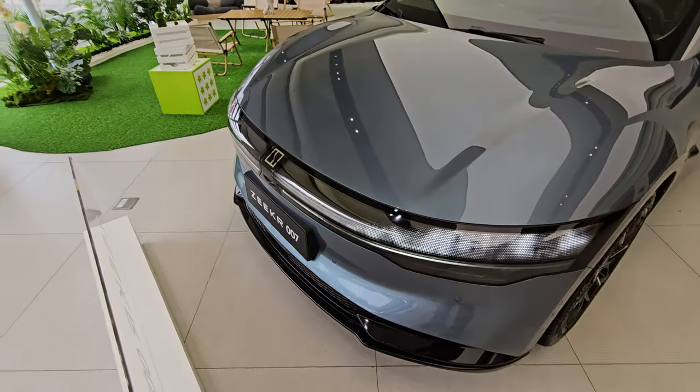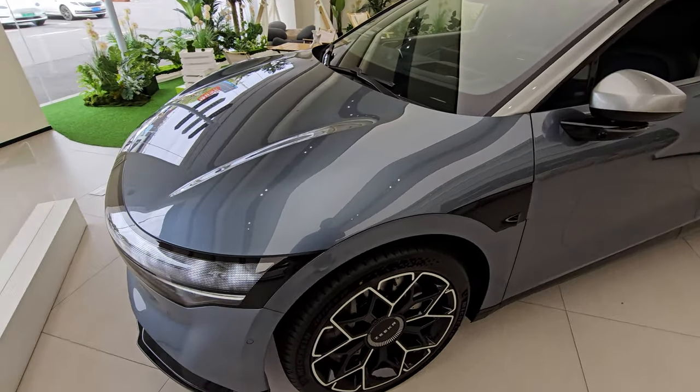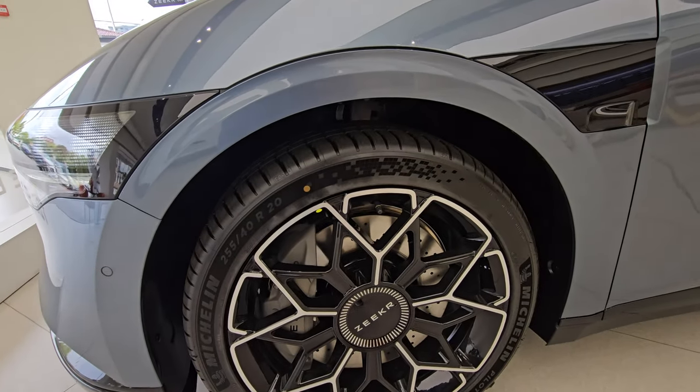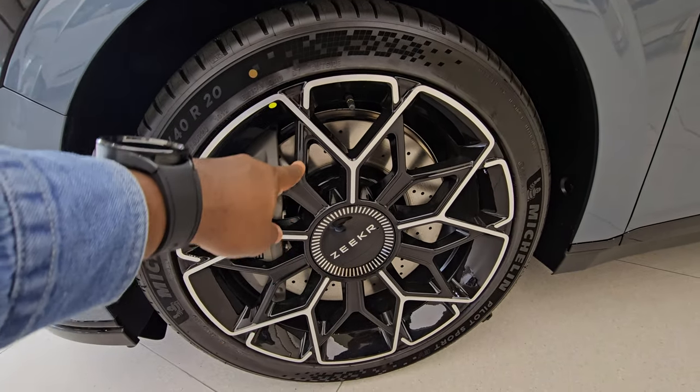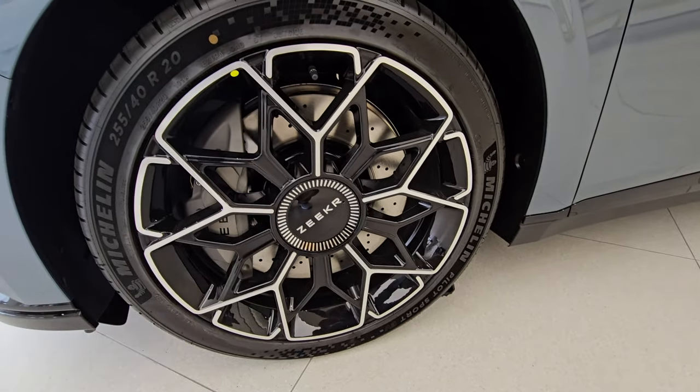Coming around to the side, it comes with some 20-inch rims that look really cool with some really thick and wide calipers in there.